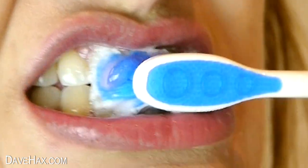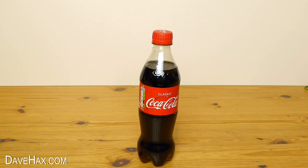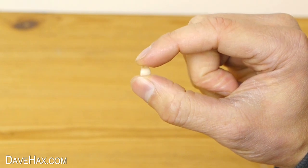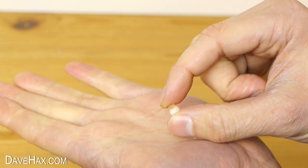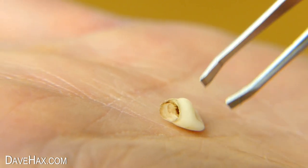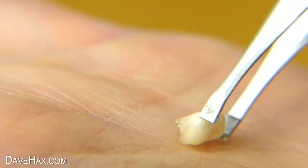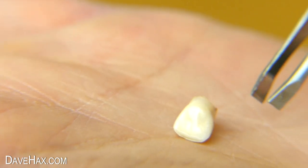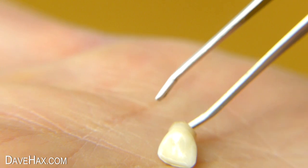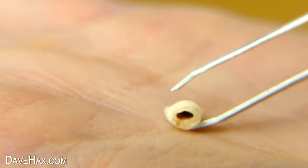Today I'm going to try out an experiment and see what happens if you leave a tooth sat in a bottle of Coca-Cola. This is a front tooth or incisor tooth which fell out recently from the mouth of my six-year-old nephew, and he kindly donated it to this project. You can see it looks in good healthy condition - it's nice and clean, there's no pitting on it, and the only reason it fell out is to make way for the larger adult teeth to push through.